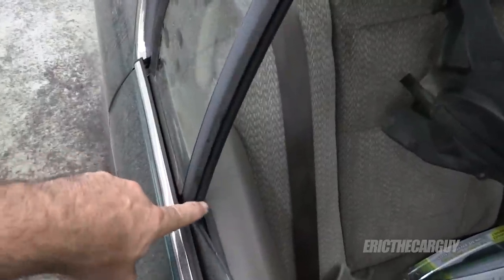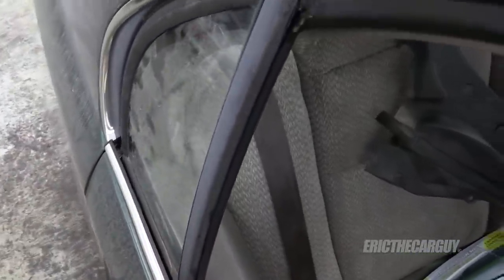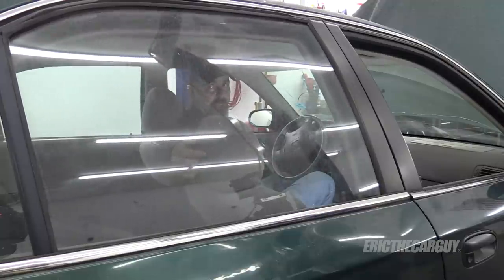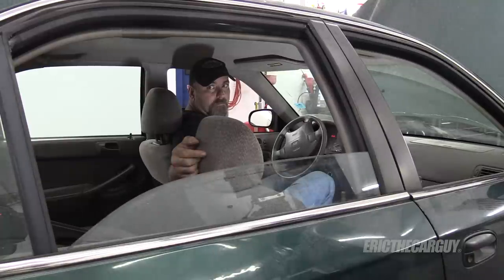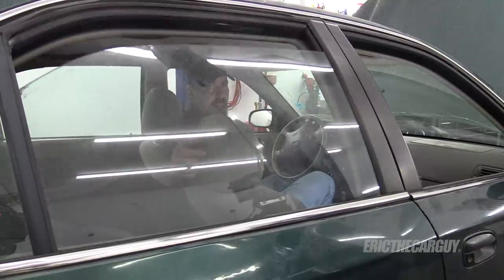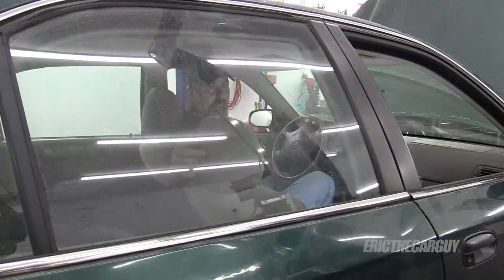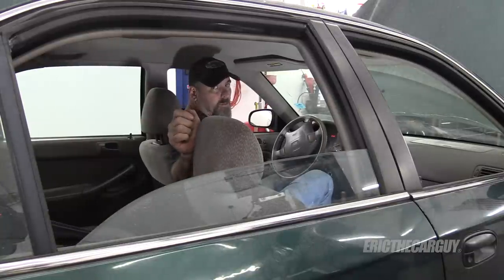Once again, this will only work if these seals are still good and there isn't some other mechanical issue. Now I'll run the window up and down a few times and hopefully it goes faster. I consider that better than it was when I started.